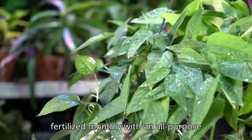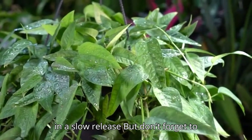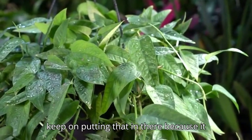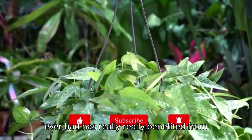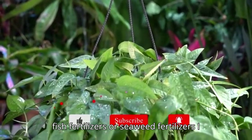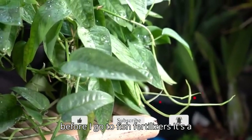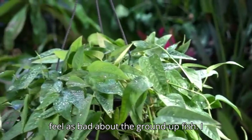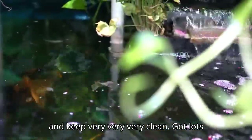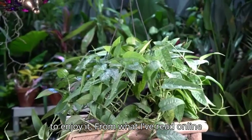It benefits from being fertilized monthly with an all-purpose liquid fertilizer or a slow-release fertilizer. Every pothos I've had has really benefited from fish or seaweed fertilizers — I tend to go with seaweed first since it's less stinky. I also water mine with pond water, which I keep very clean and the plants seem to enjoy.